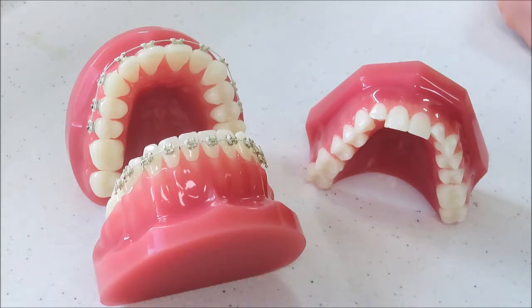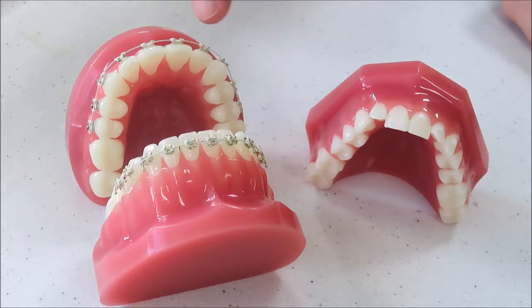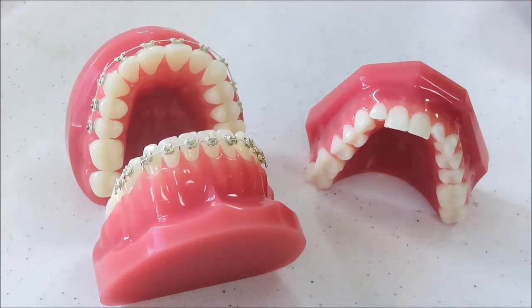First, just a little bit of an introduction on why we have brace treatment. If you look at this model of teeth here, you'll see that they are irregular. This model here, which has a brace on it, has regular teeth. These follow what's called a catenary curve, which is the curve that would happen if you had a piece of jewelry chain and you held it between your fingers and it dropped into a nice arch.